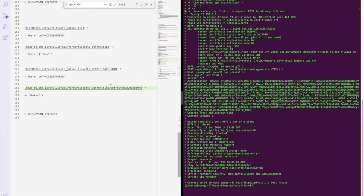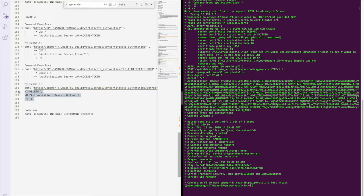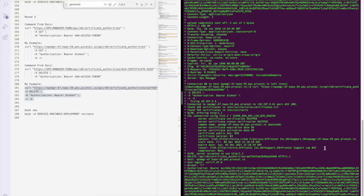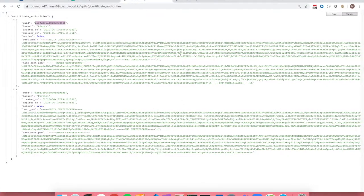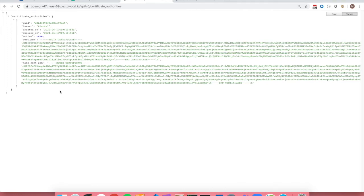Let's go ahead and add that in the background and fire it off. We've gotten back a status 200. Looking at our output, this is the same as if we were checking via curl — if we refresh, we are now down to one certificate. Make sure that you have deleted the one marked active false, as active true is your current root certificate.